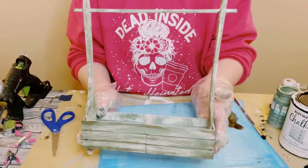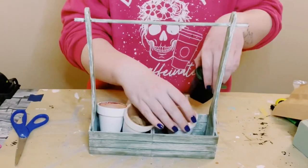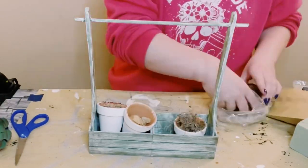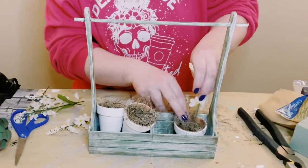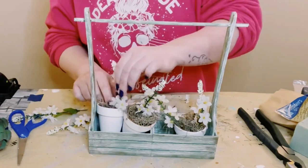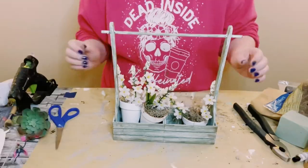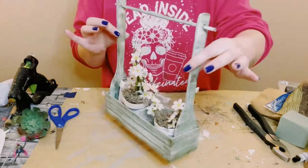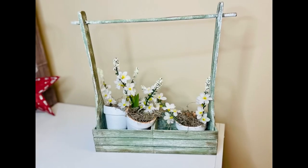You can then fill this up with whatever you want. I placed in some terracotta pots, filled those up with some Spanish moss, and then some faux flowers that I got from Dollar Tree as well. And there you go — you've just created this adorable wooden basket, great for springtime or you could interchange it for any holiday or occasion.